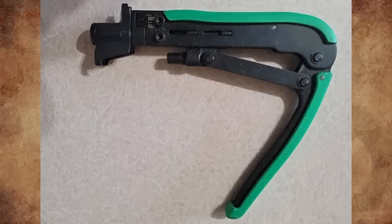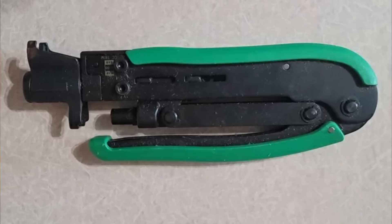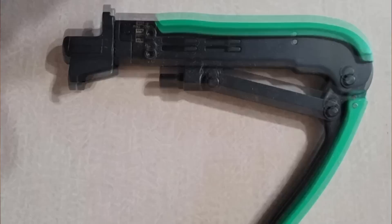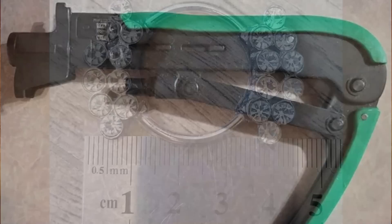What is this mechanical hand tool with a moving piston? The piston throw is an inch or less and it looks like the head from a rivet tool. The front rotates to accommodate two different sizes of whatever it was made to crimp, squeeze, or compress. No manufacturer labels or markings. Found in the one dollar box. The only markings are 'BAD,' 'GOOD,' 'BAD,' and 'CC TRIM' written below it. It's a coax compression tool — it creates a secure and reliable connection between the coaxial cable and the connector.